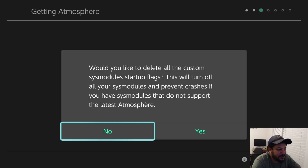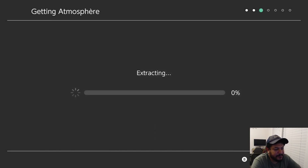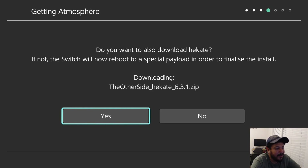If everything goes well, the next message says 'Would you like to delete all custom sys module startup flags? This will turn off all your sys modules and prevent crashes.' This is important — if you have previous versions of sys modules like Mission Control, they won't work with an updated firmware. Always click Yes here. It will then start extracting the CFW pack and ask if you want to download Hekate — click Yes.